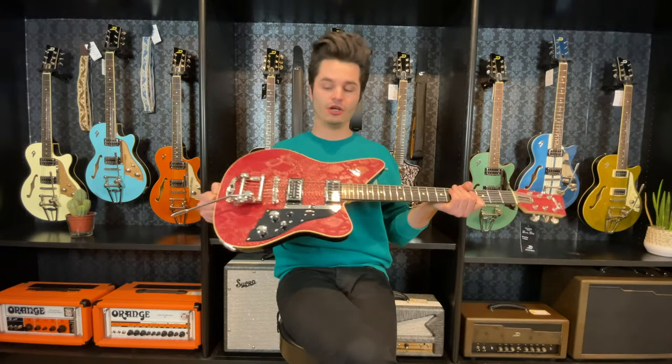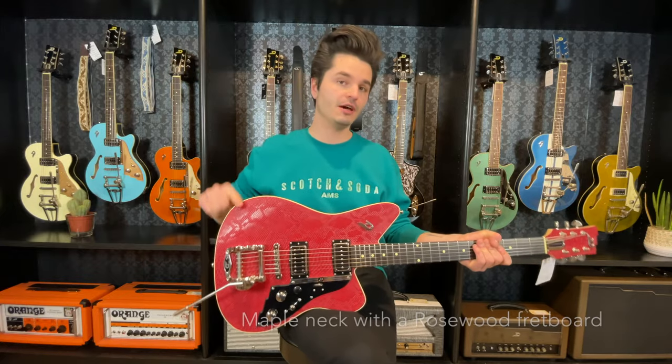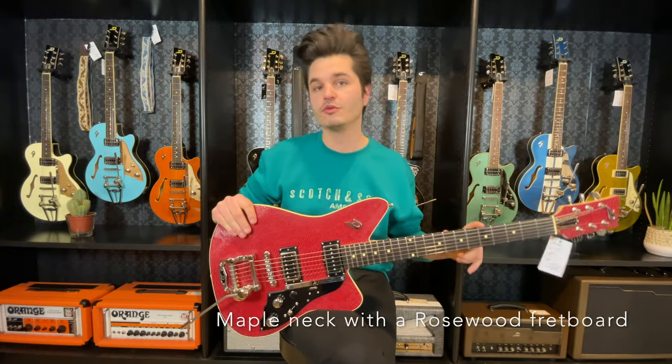This is the new Dussemerg Alliance Sacha Paat. A beautiful AS body with a snake skin top, one piece maple neck and a rosewood fingerboard.